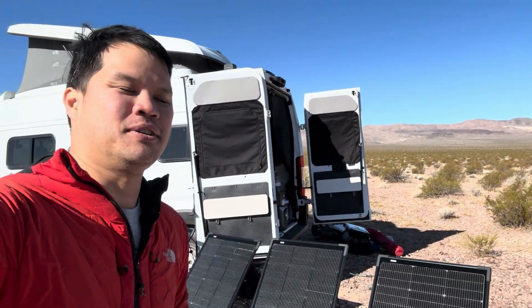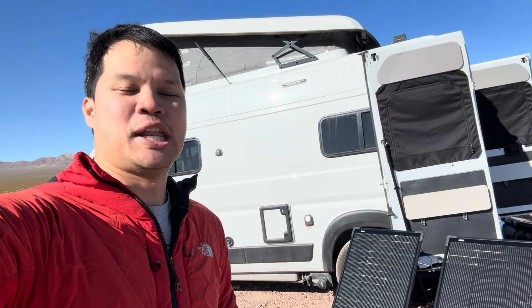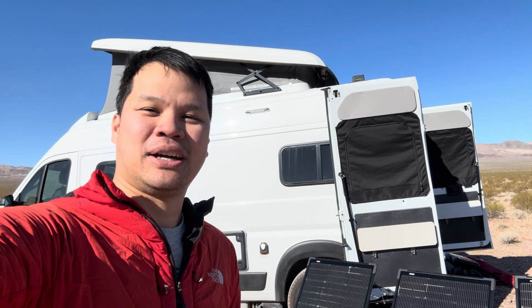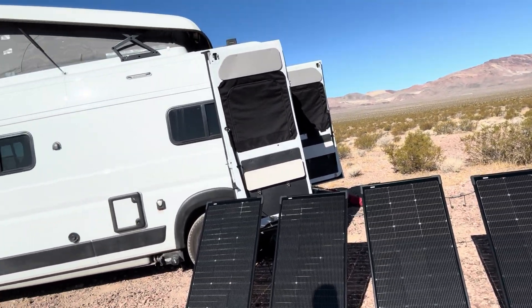So there you have it — that's my initial take of my EcoFlow Delta setup with the modular bifacial panels. Pretty cool technology. Unfortunately, they take up way too much space for my little camper van. I don't think I'll use them as much — maybe only when I need air conditioning. Look at how much space they take up; they're pretty huge, taking up almost the size of my van.